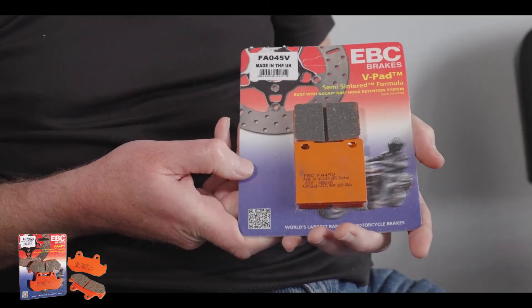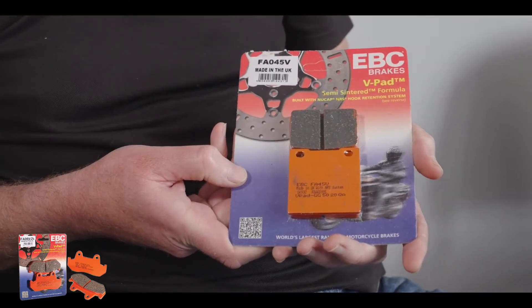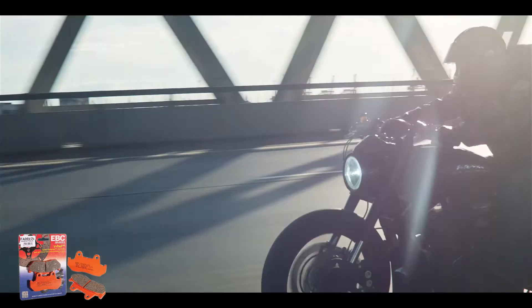Today we're going to be talking about our semi-sintered motorcycle brake pads. Steve, could you give a brief overview on what these pads are? Here it is — this is the semi-sintered pad. It's a heavy duty organic pad for street use, aimed at the big heavy cruisers.